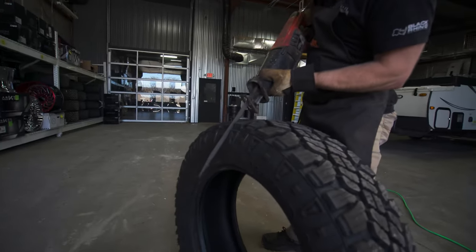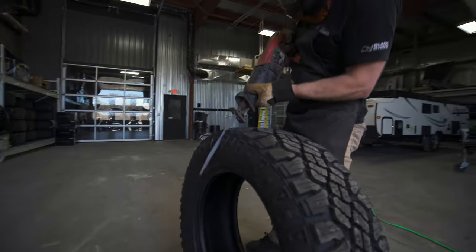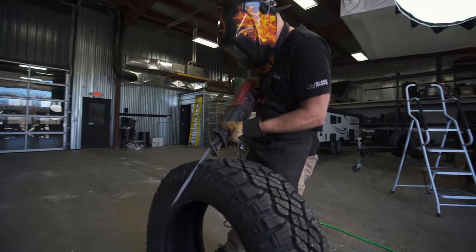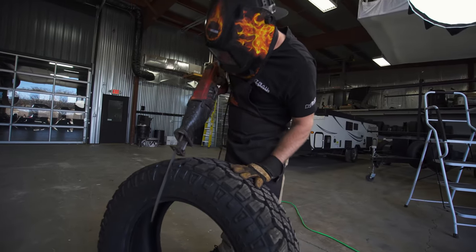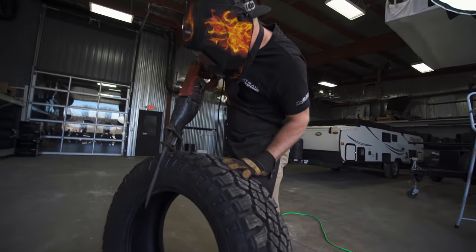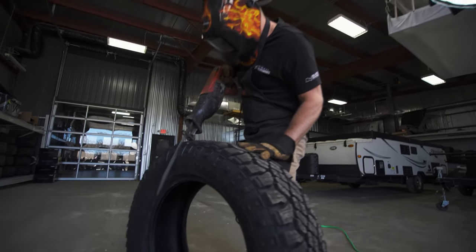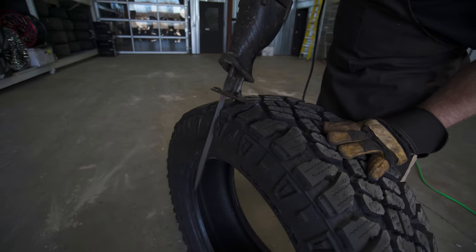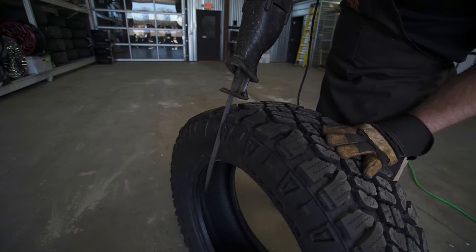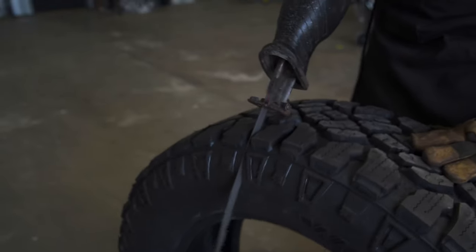All right guys, so far so good. This thing's cutting right through it like a hot knife through butter. Keep in mind, this blade on here is for cutting through big trees. We got some sparks and some smoke — that's one of my favorite smells in the whole world, burning rubber. We know there's definitely metal in here.